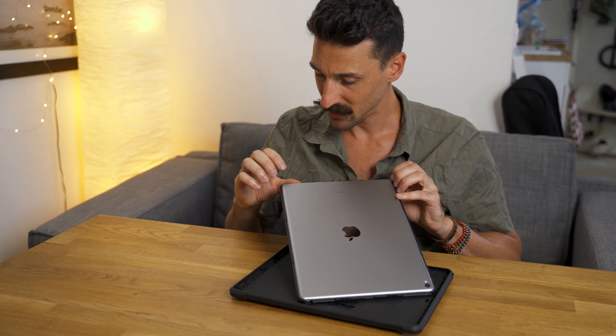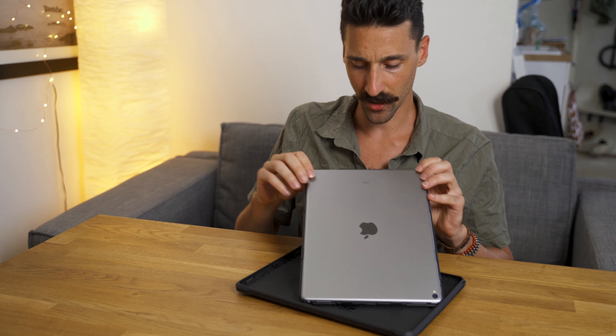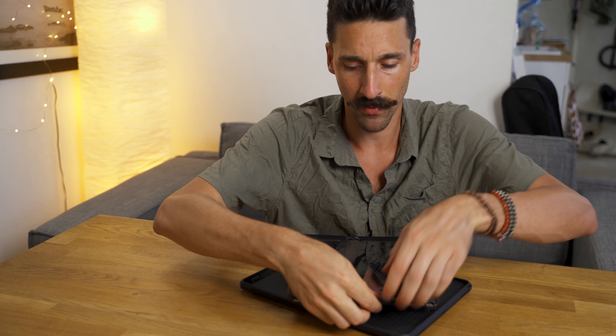Taking it off is a bit of a pain. I wish it wasn't that hard — I'm actually scared of breaking the frame around it. You have to be gentle and patient.